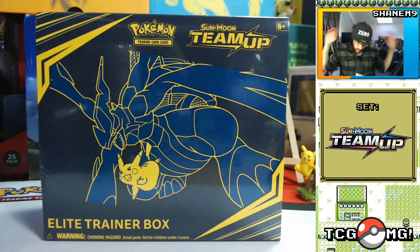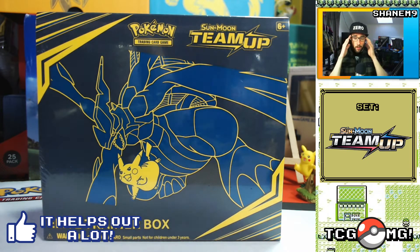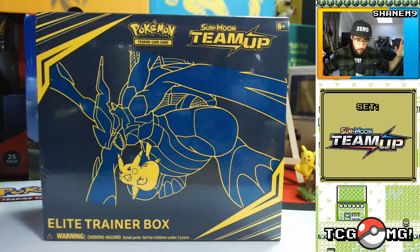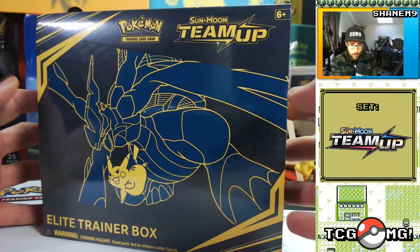Welcome to another brand new video here on TCG OMG, and today, finally, we got something near enough to release date. The postman was like, 'Shane, I know you're super obsessed with Pokemon cards, I'll get this to you on time.' Kind of did — it was a day late and I had to go to the post office, so I guess he didn't really do that at all. But that's besides the point — Team Up! I've been waiting so long for this.